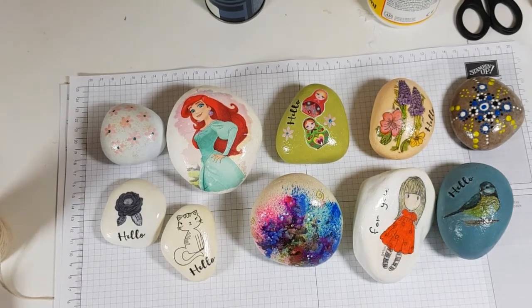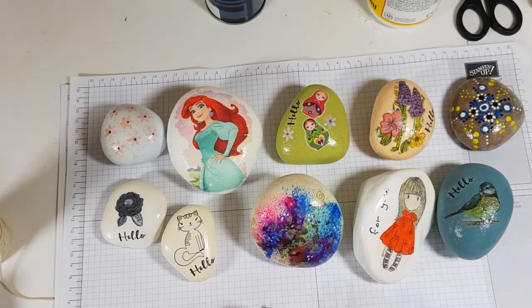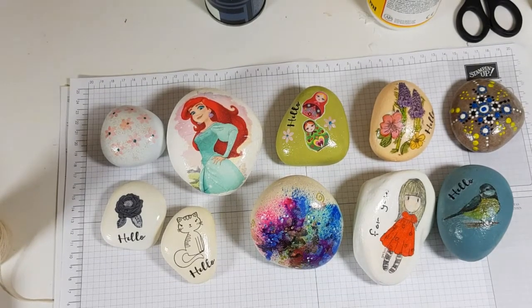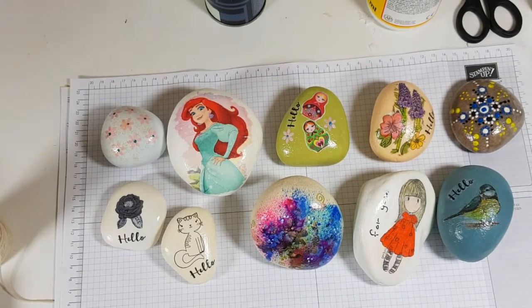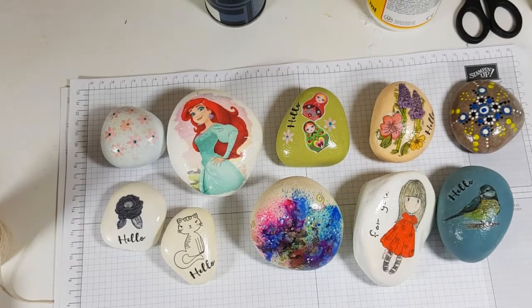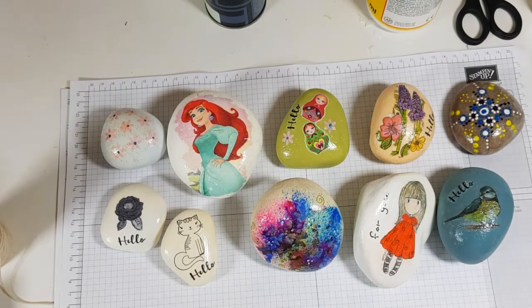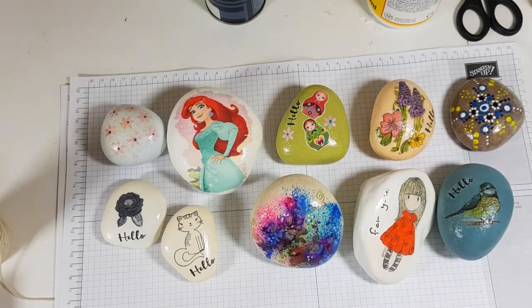Hi everyone, I'm Chanel from Stamping Stilettos and I'm here to show you a new thing that I'm doing at the moment. Most of you will probably understand the craft bug that we all have — we could be doing a project and looking for some inspiration on Pinterest or YouTube and be sidetracked and come across something else. And that is exactly what happened to me.